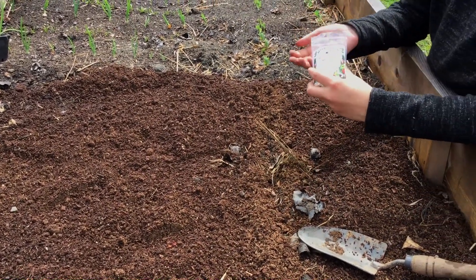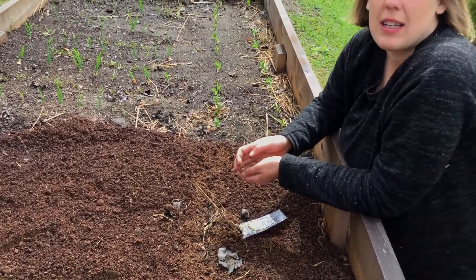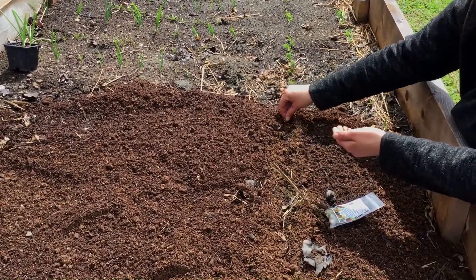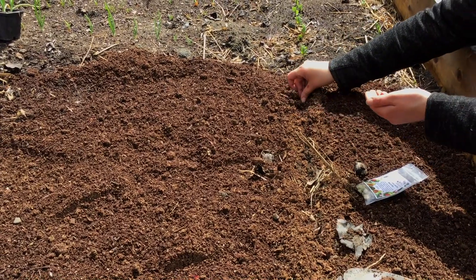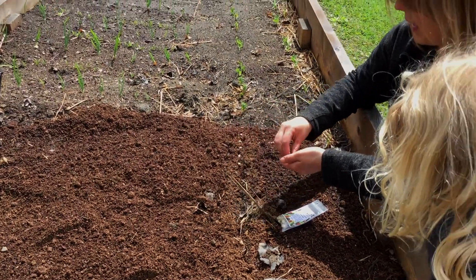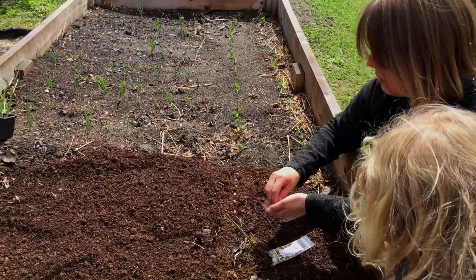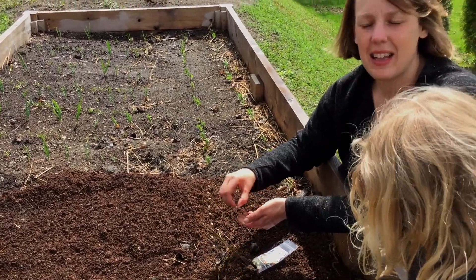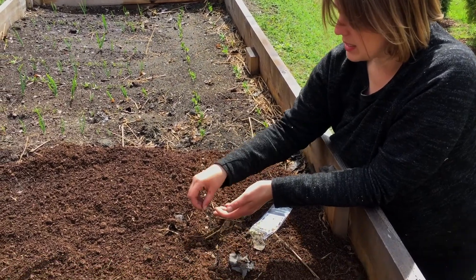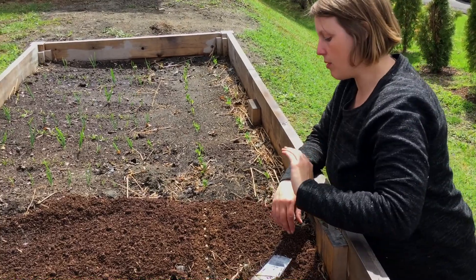I'm going to open my seeds — you're just going to follow the instructions on the back. For peas, you want to plant them about an inch apart, so I'm just going to start placing them here. For smaller seeds that need to be closer together, you can just shake them out of your hand or out of the package carefully, and they can be pretty close together because you're going to end up thinning them out later. That basically means you're going to take some of the plants out once they start to grow, so some have room to fully mature.